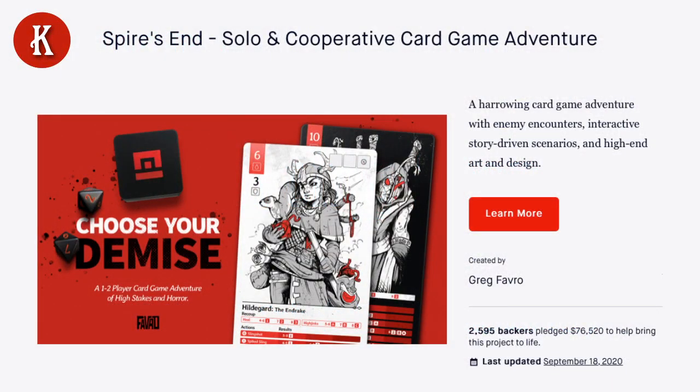Welcome to the stream. This is attempt number two — I had microphone issues on the first go, so hopefully you can actually hear me this time. This is an unboxing video for Spire's End, which was a Kickstarter round about this time last year. I was initially drawn to it thanks to this beautiful art design and the red and black colour scheme. It looks an absolute work of art and I'm hoping it plays that way as well.